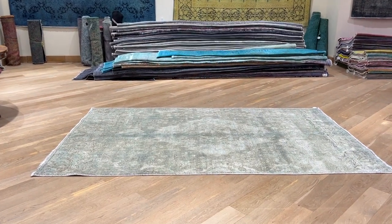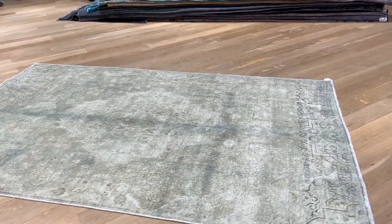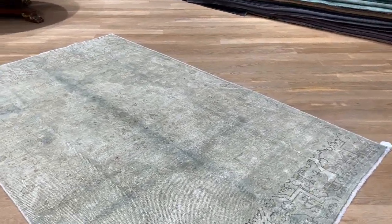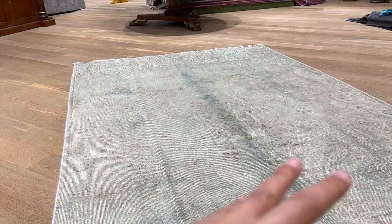This is carpet code 24114, a Persian handmade carpet. The colors might look gray in the pictures or even the video, but it's actually aqua green — a very nice light green. The middle part of the cup is taking a bit more dye, showing a slightly darker tone.